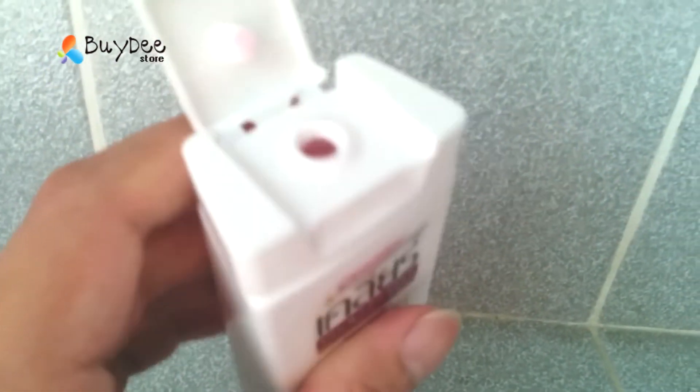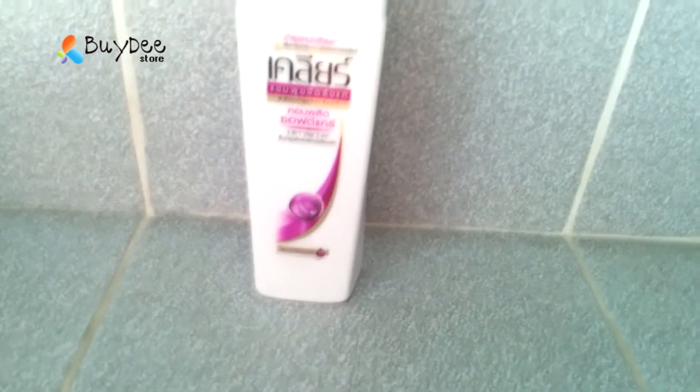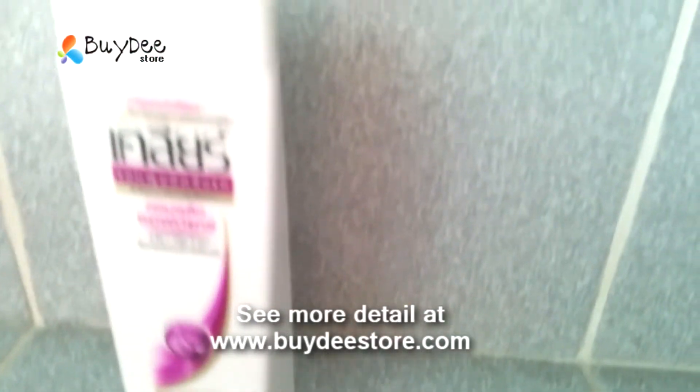How to use it? 1. Apply to wet hair and scalp. And rinse well, replacing if desired. For best result, use every day.